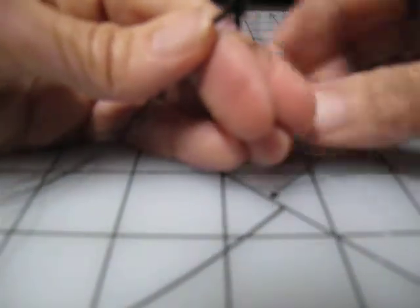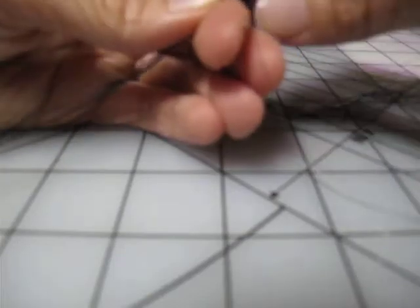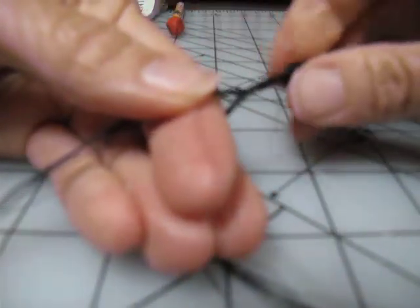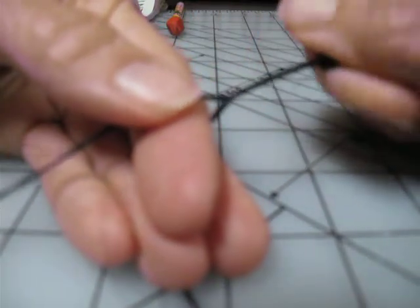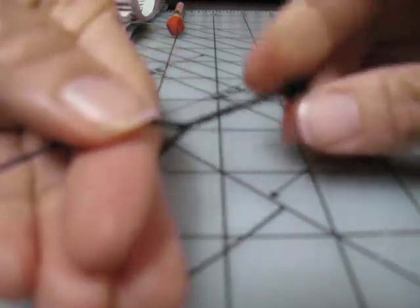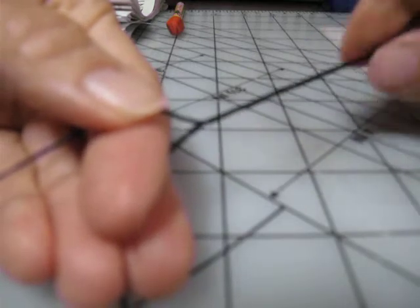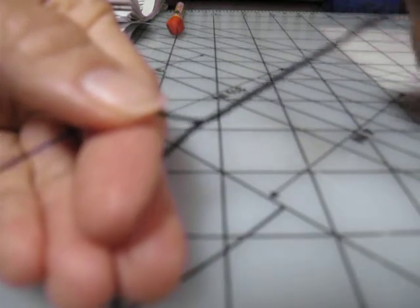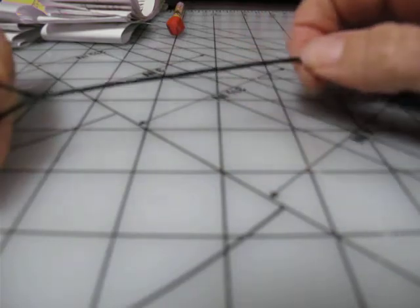I hold it like this. And normally I would put this over my knee, so that one side is on one side of my knee, the other side is on the other side of my knee. And then you just — you don't have to put a lot of tension, you can let it slide through your finger. As you pull, you're going to twist and pull.